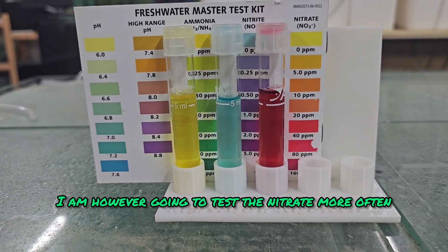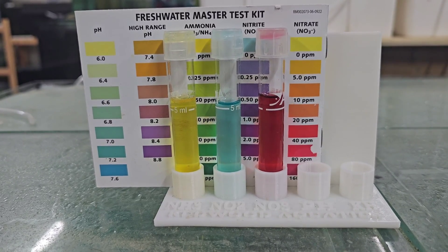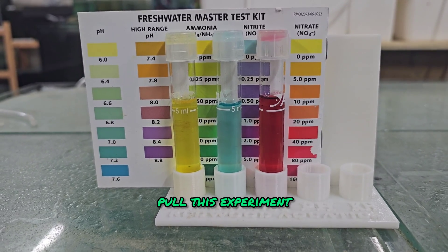I am going to test the nitrate more often. Hopefully it doesn't get any darker red, because if it does then we might have to pull this experiment.